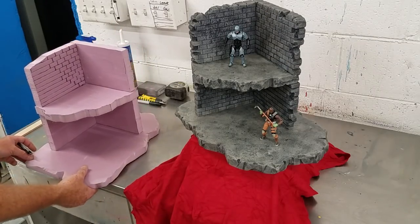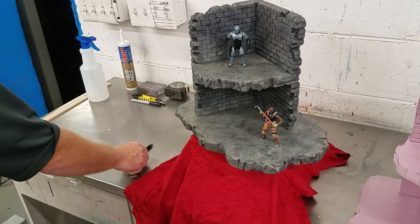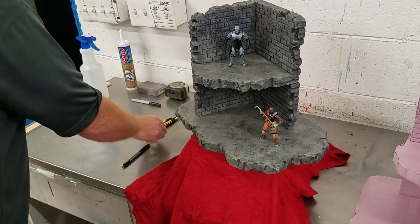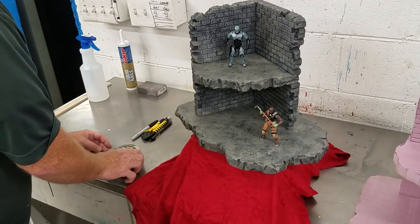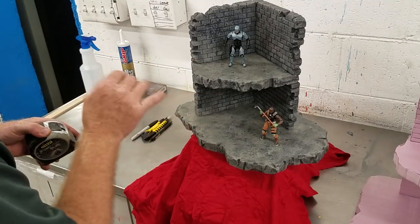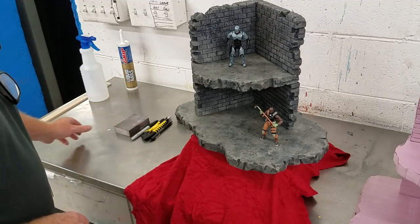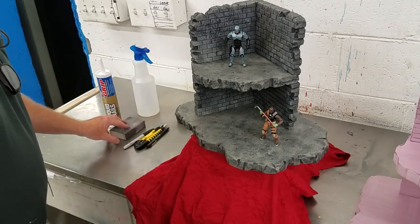Let me go over some of the tools I use. You can cut this stuff — foam is going to dull a razor blade super fast, but that's the majority of what I do my detailing with: the razor blade. Of course I've got my tape measure. I'm going to go over door openings — I should say the main displays I do are for 1/18th scale action figures.